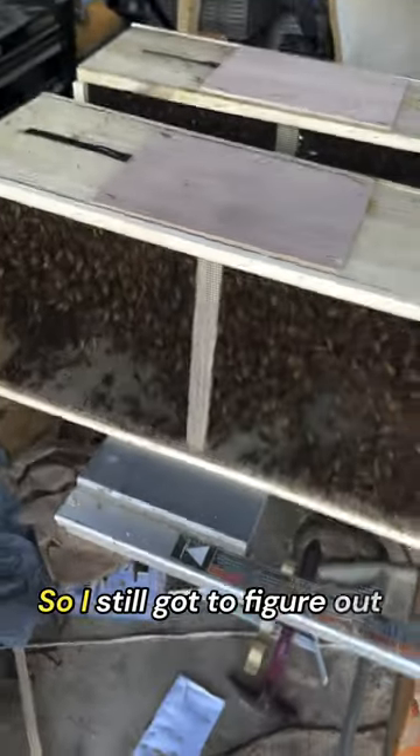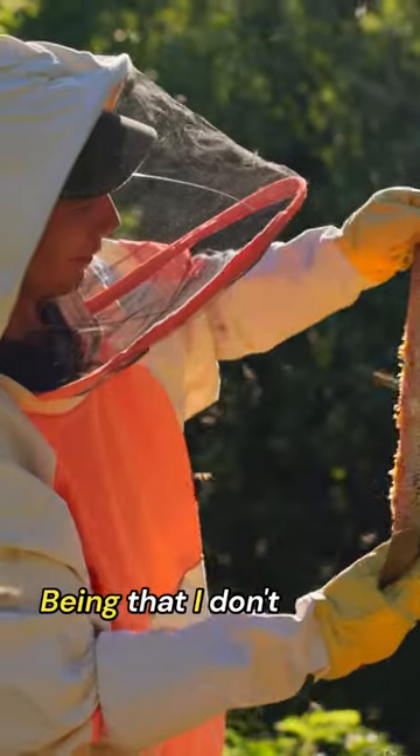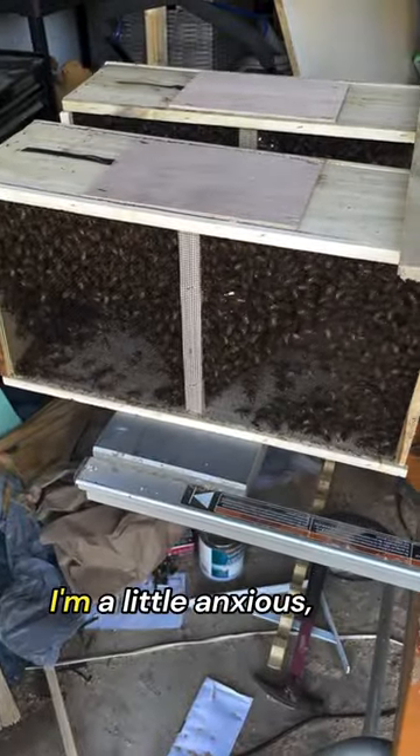I still gotta figure out how to put them in the hive, which I believe involves taking this off. The queen is inside here. Being that I don't have a suit, I'm a little anxious, but that's okay.